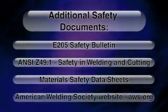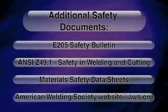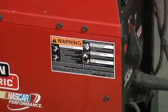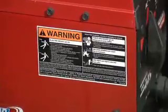Also, go to the American Welding Society website, aws.org, and read the articles there. Remember, always read and follow warning labels.